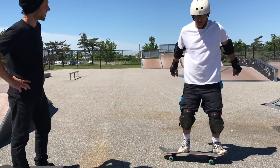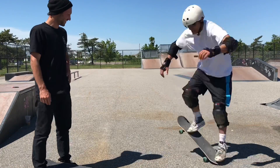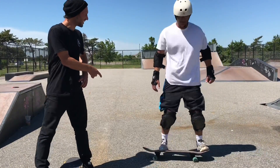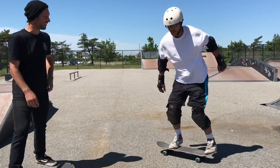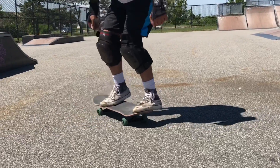There we go! Nice — you snapped the tail. Did you feel it? Yes! That was it, that's amazing! Was that your first ollie? Yes! That's amazing, wow — let me film this, hold on one sec!